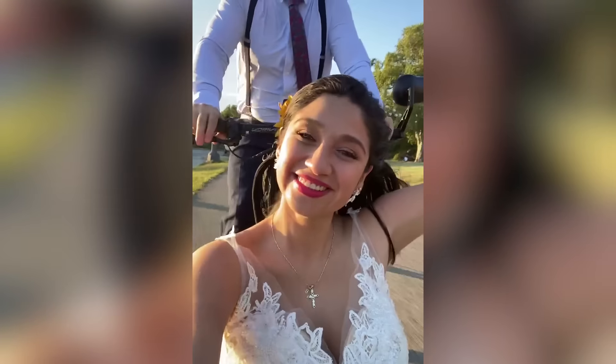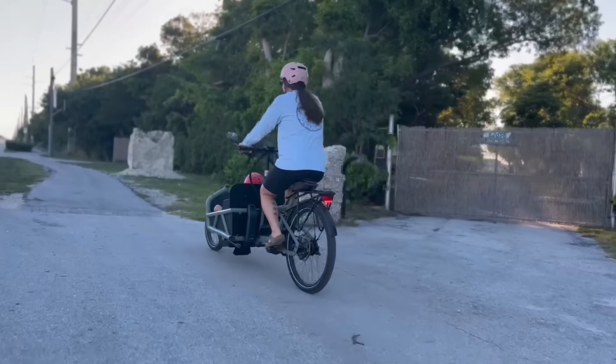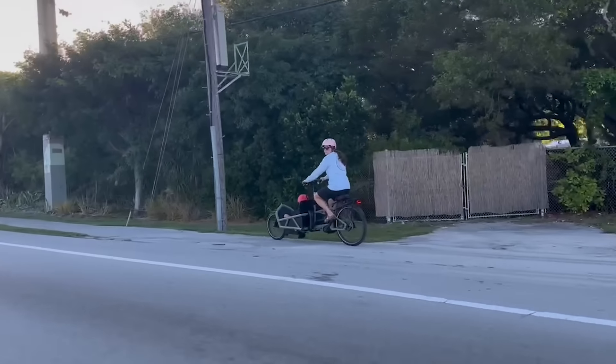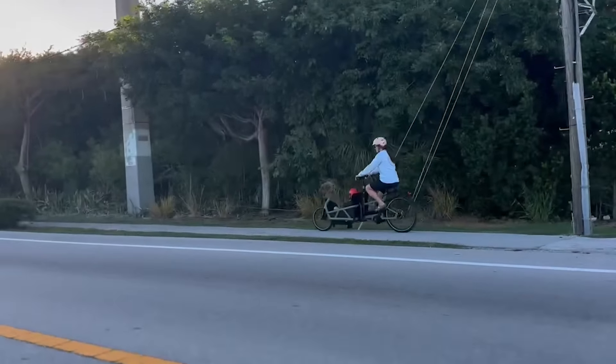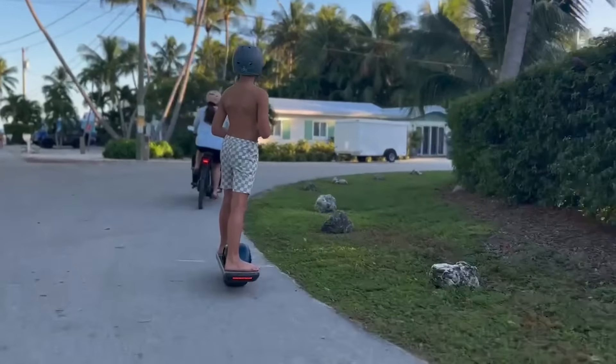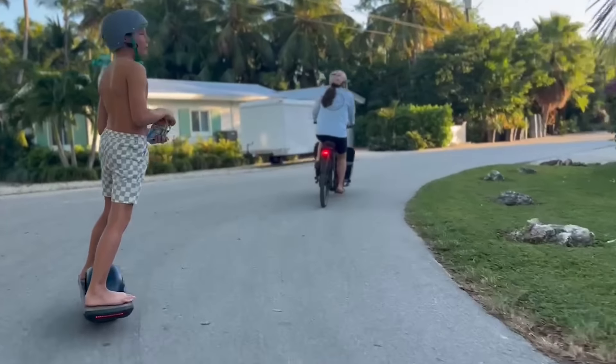We actually even got married on our cargo bike, or at least celebrated our marriage afterwards on it. I'll talk more about that at a later time. My whole family is into bikes, but I've seen specifically my brother and sister, how their families have really been transformed through the use of cargo bikes — carrying their kids, the connection it brings, and the way it connects them to their environment and community.